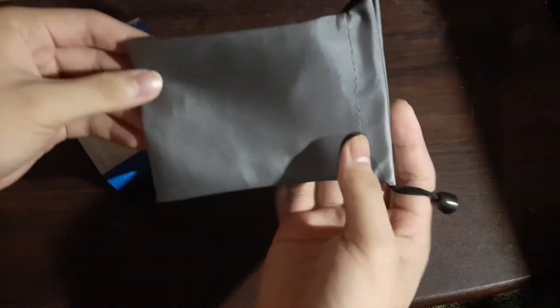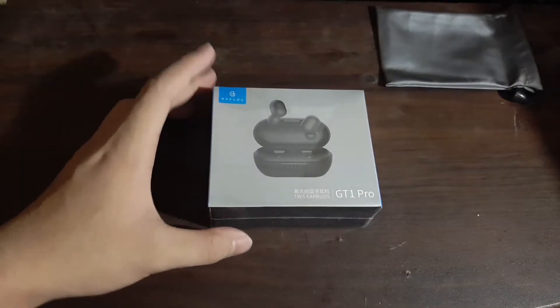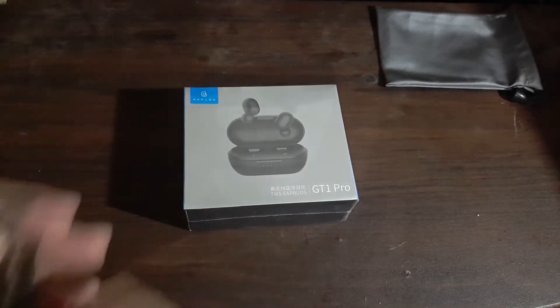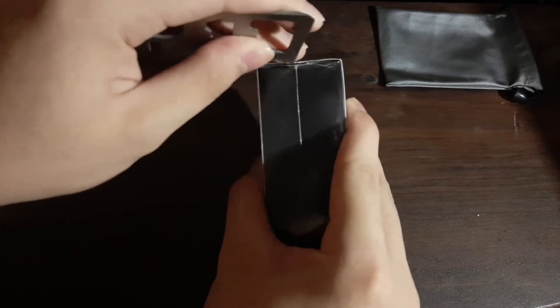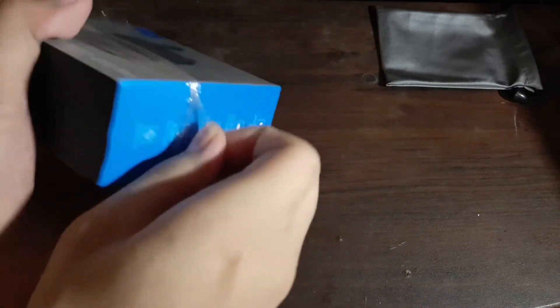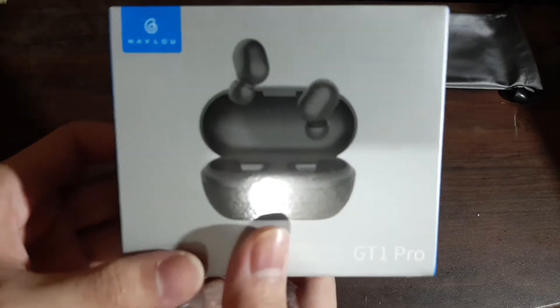First up, we will see this little pouch. It's nice — I don't know if everyone can get it, but they got mine. And the packaging is cool. Let's see the packaging of the earbuds itself.